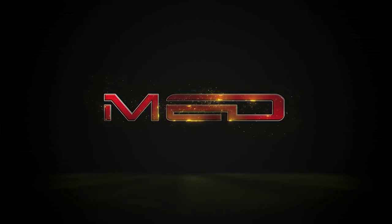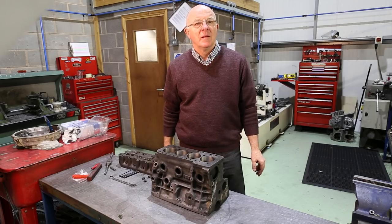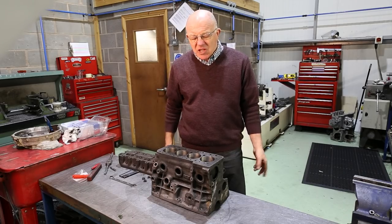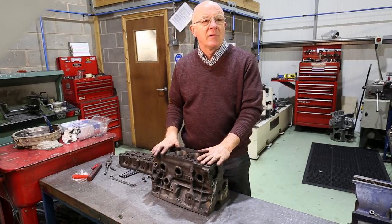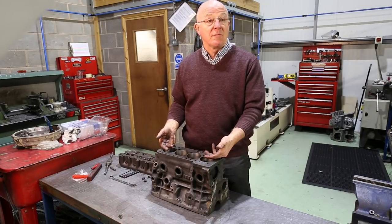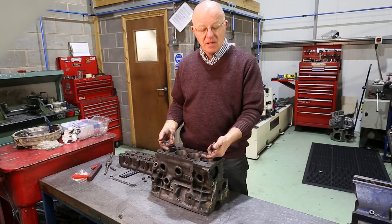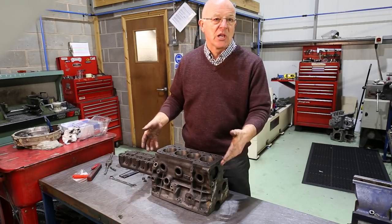Today we're going to look at 11 studs as opposed to 9 studs on an A-series. So why would you do that first off? General consensus is more studs will hold the head down with a high compression engine. So if you're running 12.5 to 1, obviously you've got an awful amount of pressure in the chambers trying to force the head off — put two more studs on, more chance of holding it down.